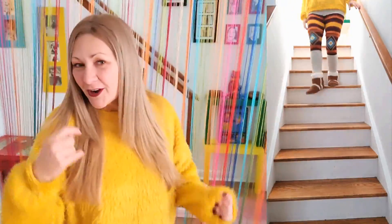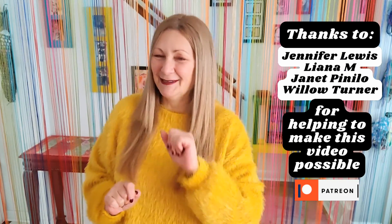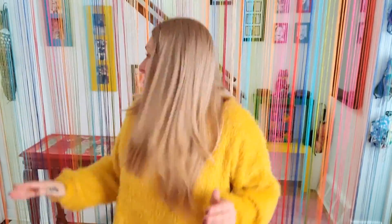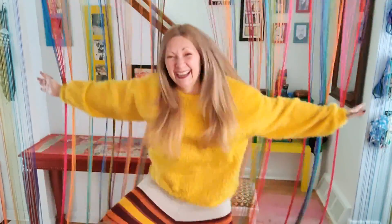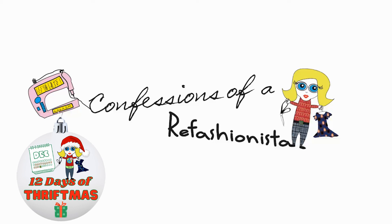I made sweater pants! The first try didn't work but the second try was awesome. Let me know if you are going to try to make a pair of these — they are so super comfortable, but I do think I have to take the waist in a little bit more or maybe add some elastic. This is nearly the end of the 12 days of Thriftmas, so until tomorrow — which is the last one — stay safe, stay well, and I'll catch ya on the zigzag! I love these pants, they're so comfortable. This is Confessions of a Refashionista.